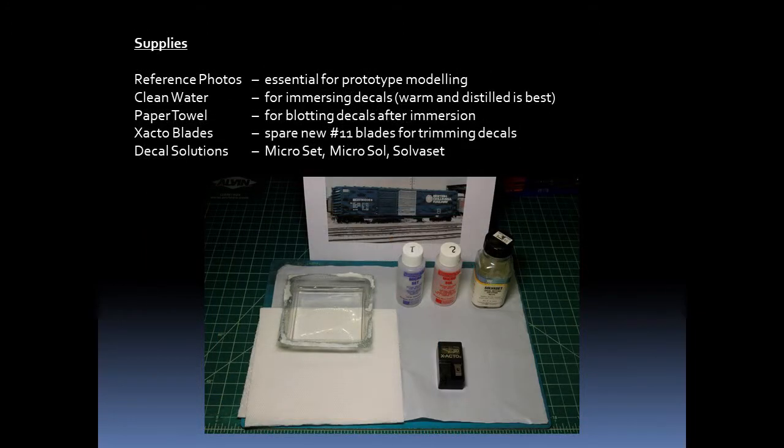For supplies, I try to use clean water — sometimes distilled — and usually warm. A paper towel is used for blotting the decals after they've been in the water. Spare number 11 blades are needed for trimming; this work is much easier if the blades are nice and sharp. And then we have our decal solutions: Microset, Microsol, and Solvaset.